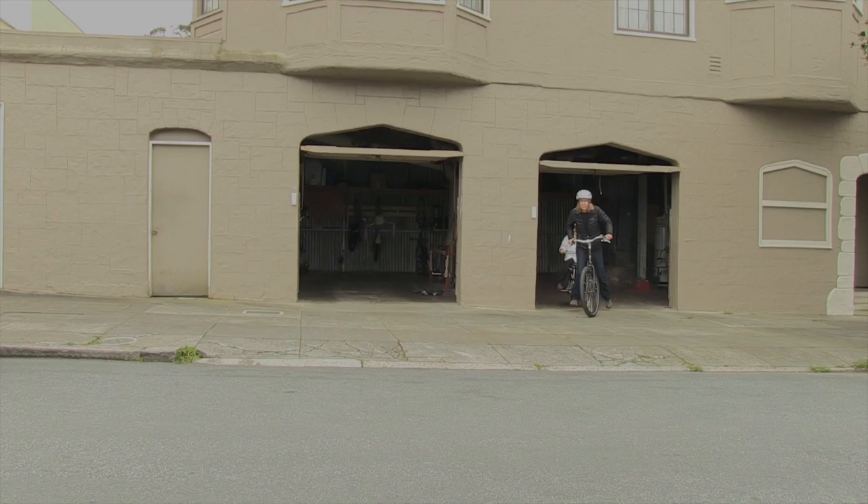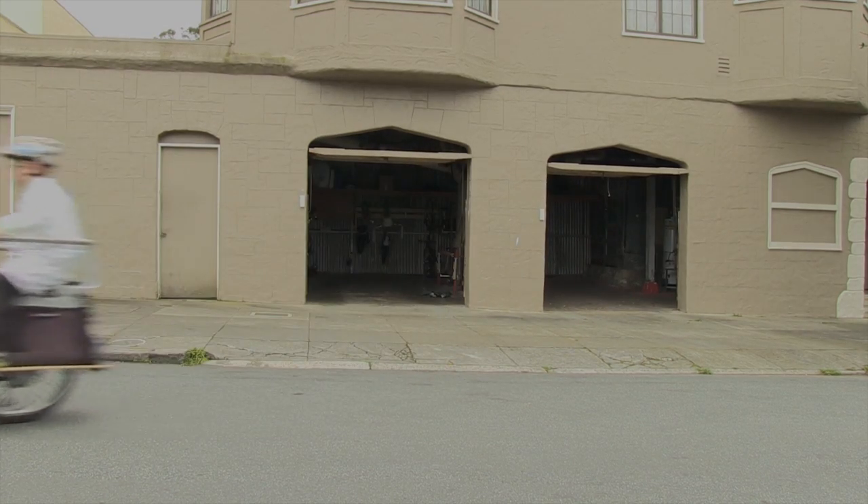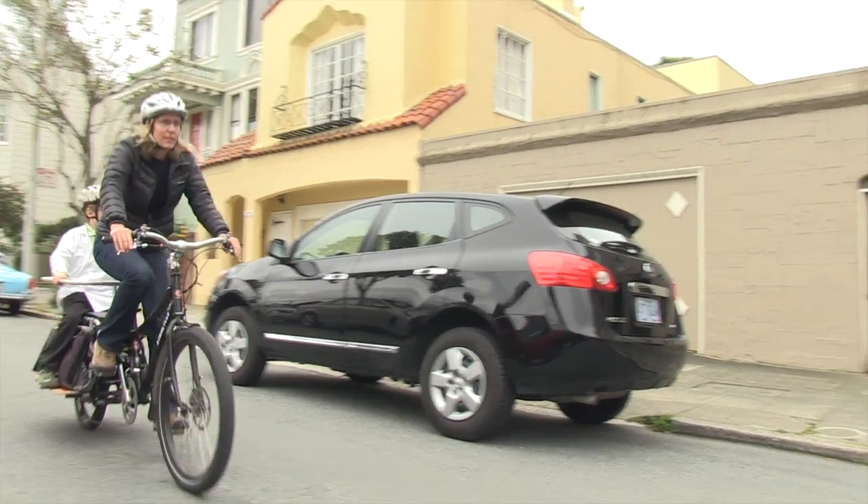Can I please have a ride on it? Sure! Cool!